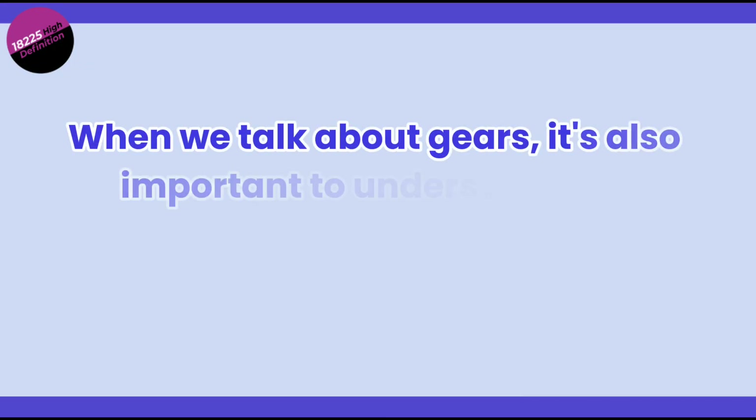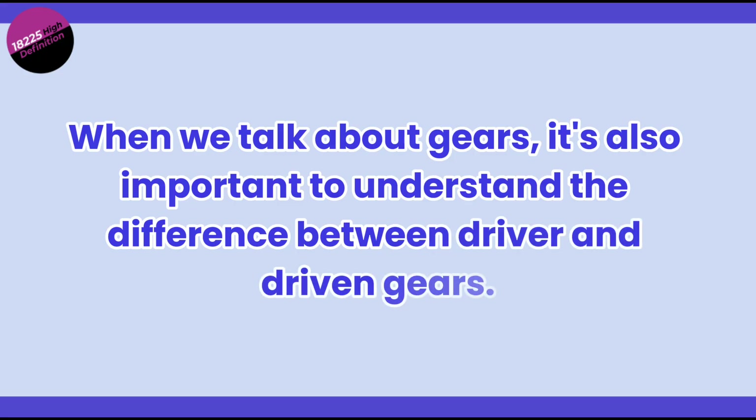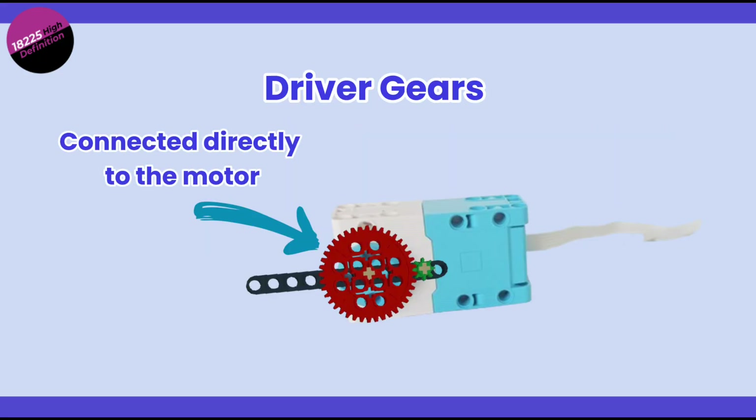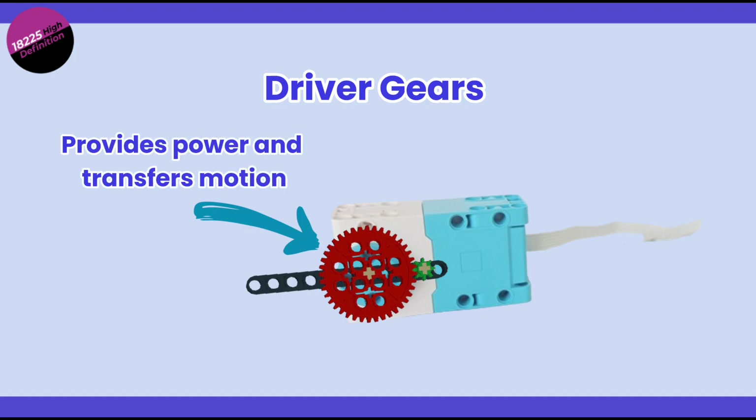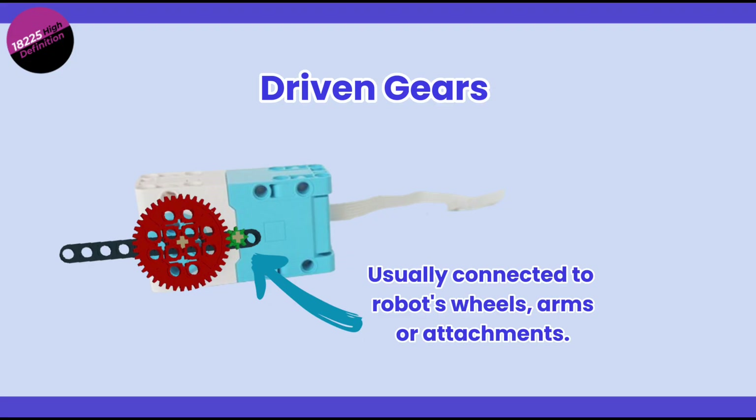When we talk about gears, it's also important to know the difference between driver and driven gears. The driver gear is the one connected directly to the motor — it provides the input power and transfers motion. The driven gear is the one that receives that power, and is usually the gear connected to the robot's wheels, arms, or attachments.